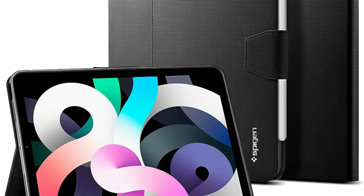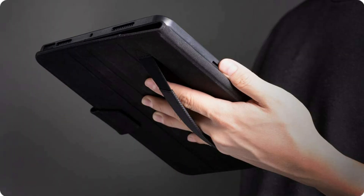So these are some of the best Spigen cases for iPad Air 5. If you enjoyed our video, leave a like and subscribe for future updates.